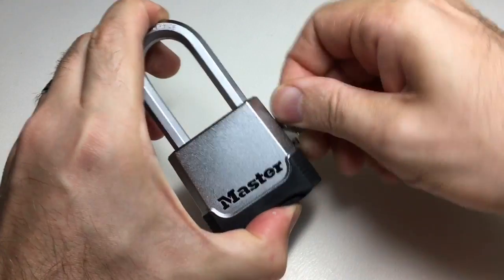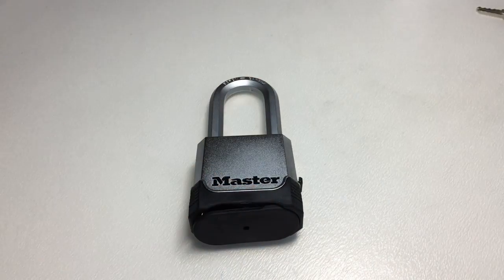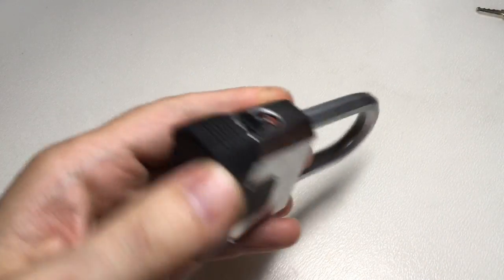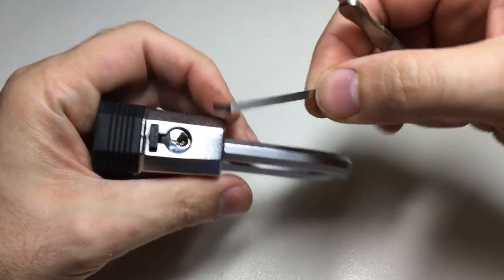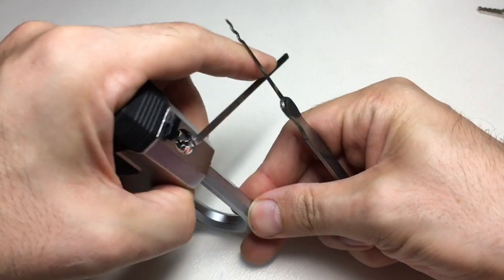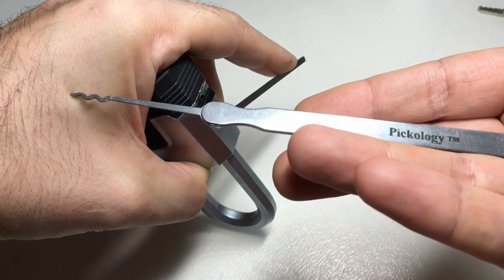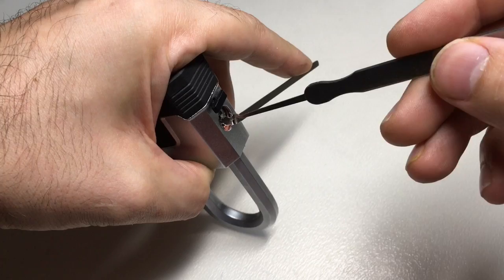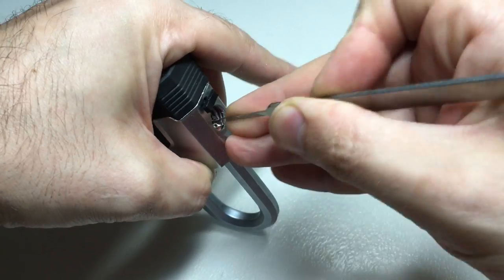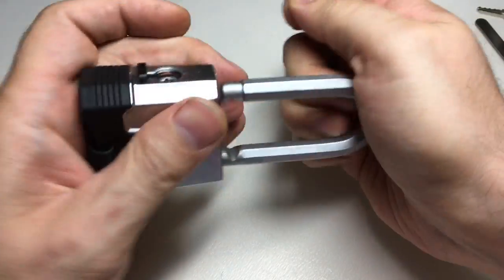The other two ways are picking and raking. The answer should be pretty obvious by now — yes it's pickable and yes it's rakeable. Let's try the technically easier technique first, which is raking. You do have to depress the shackle in a bit. This is a weird little Pickology rake — I don't know the model but it's brilliant for smaller locks. And we're open. There we go, raked.